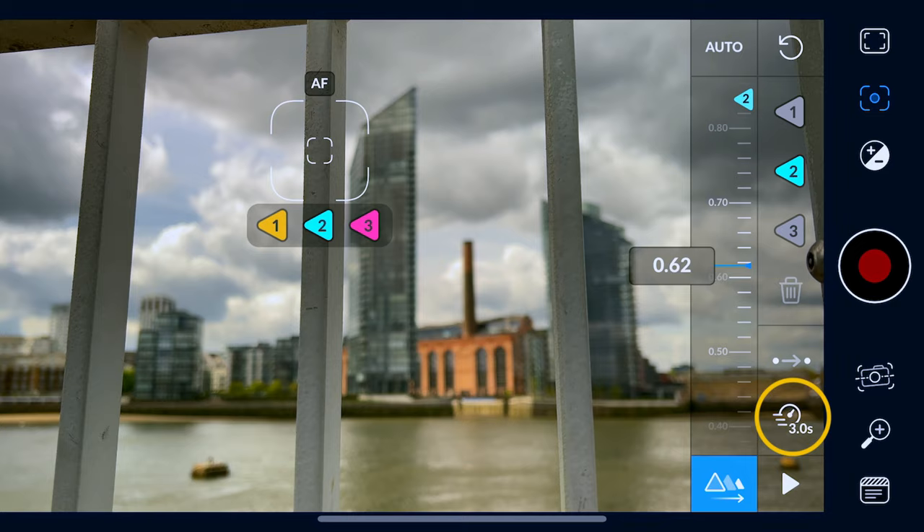That three-second window is more than enough to do your moves. Rather than just telling you here in my studio, let's go outside and see how this works in real life.